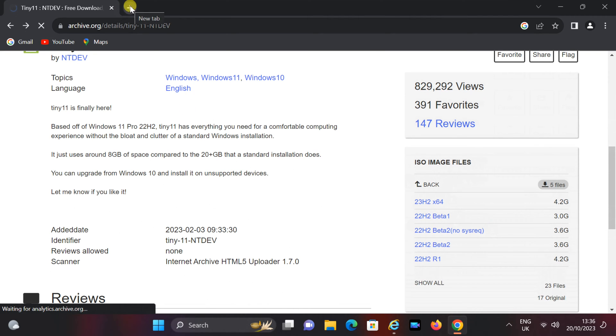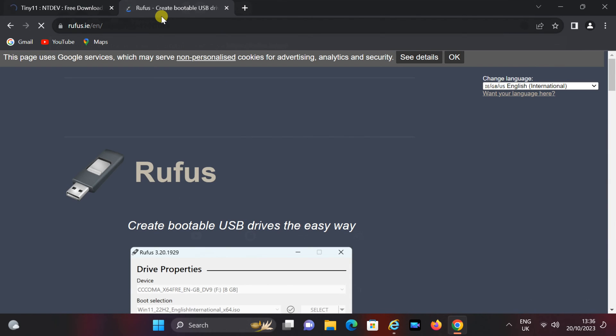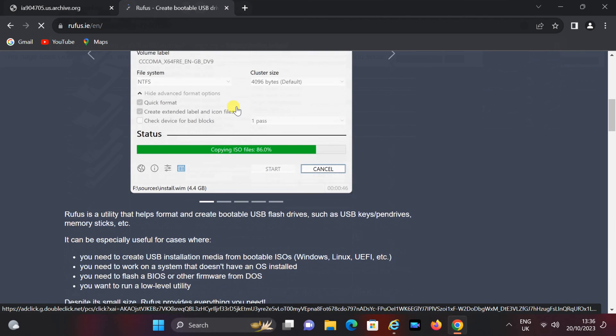Now, let's create a bootable USB drive using Rufus. To download Rufus, go to the website Rufus.ie, and then click on the provided download link.